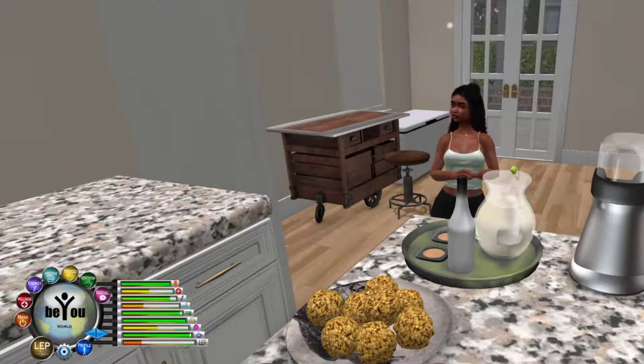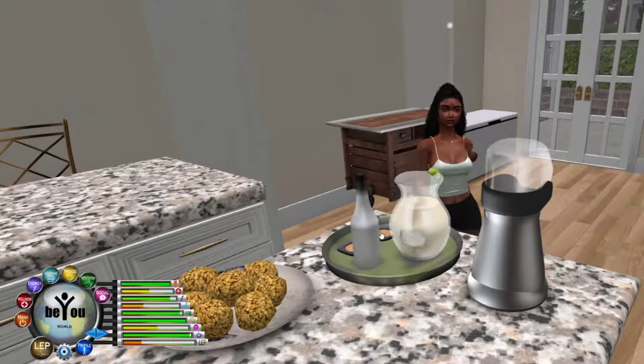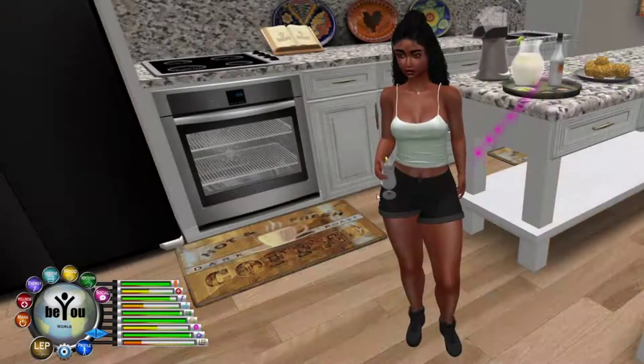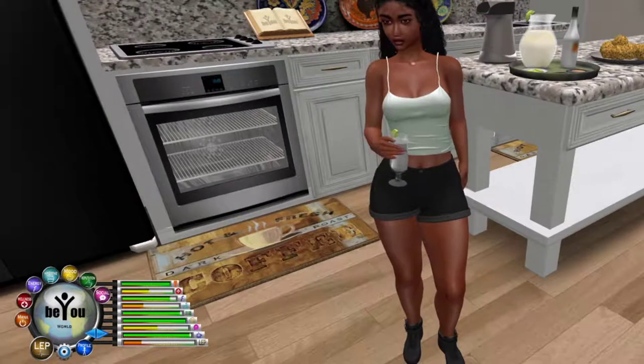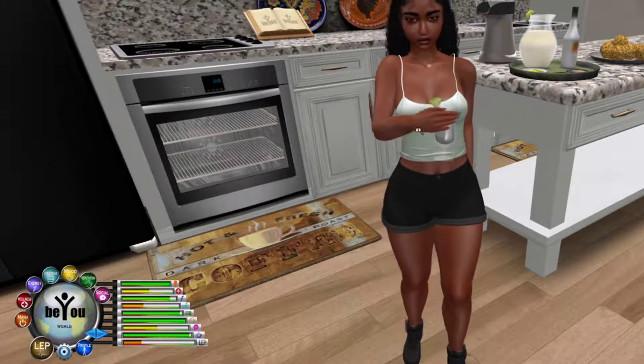We're going to save this image. It's so weird not finishing at the table and finishing in front of the island. But you know what, I think we're going to also have another drink, and on that note I think this is a good place to go ahead and stop the video.